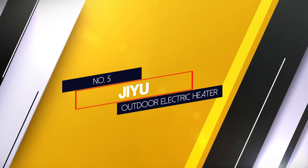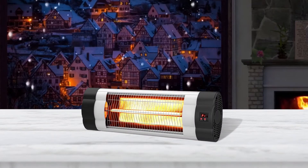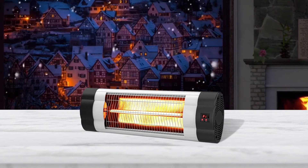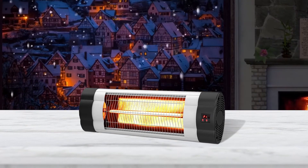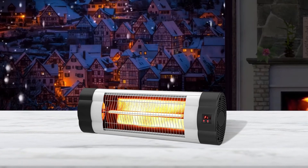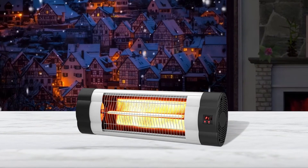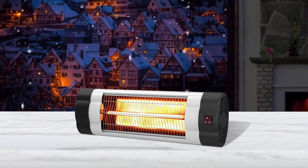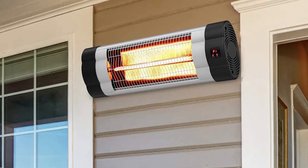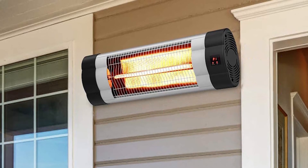Number 5 — GU Outdoor Electric Heater. Besides the brilliant silver and black finishes, this patio heater features a bright LED display. It complements your décor while allowing you to read the temperature from far effortlessly. Moreover, it comes with a longer-range remote control that permits usage as you relax. Additionally, it utilizes carbon fiber tubes for heating, and its swift operation allows you to feel the heat within 3 seconds.